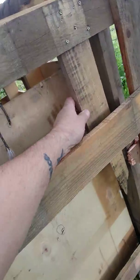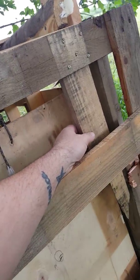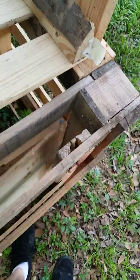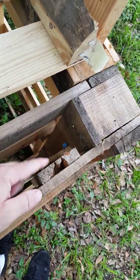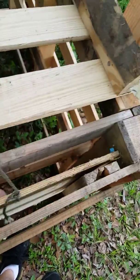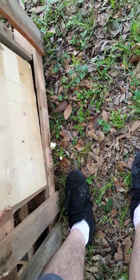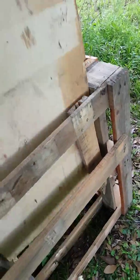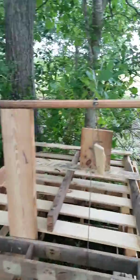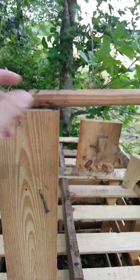The first thing I'll show you is the trap door. I've seen some on the internet that have guides, but I didn't have enough wood to do four of them, so I just have one. I'd like to put one here and here, and then two on this side too, to keep it nice and straight — but it works. It doesn't come out, and it works perfect every time.